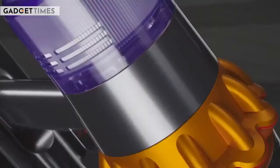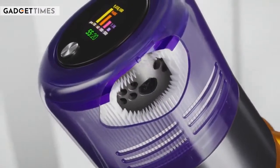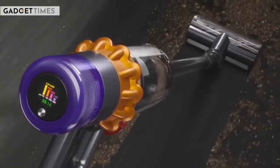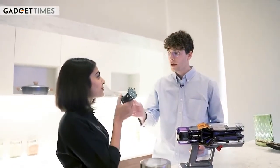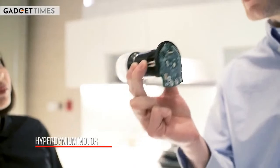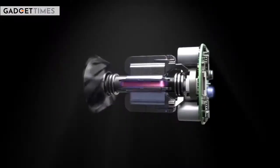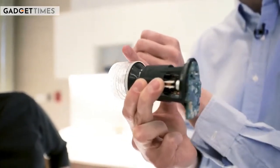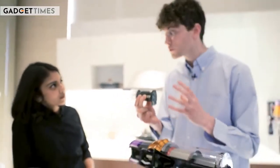Finally, at the back we have our pre and post filter — the post filter is actually a HEPA filter capturing particulates as small as 0.1 microns, up to 99.97% of all particulates. This ensures we trap and capture all the debris picked up off the floor and don't expel it into the surrounding air. At the heart of the V15 is our Hyperdymium motor, incredibly engineered to be light, efficient, and effective, generating over 230 air watts of suction, with triple diffusers at the back to straighten airflow and ensure it's acoustically appropriate — not too loud.